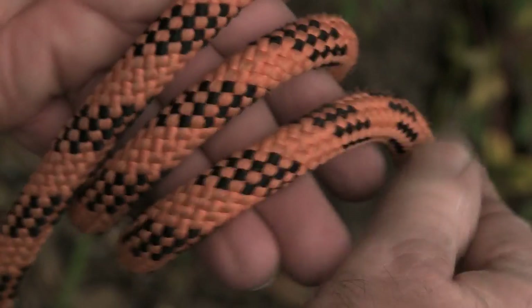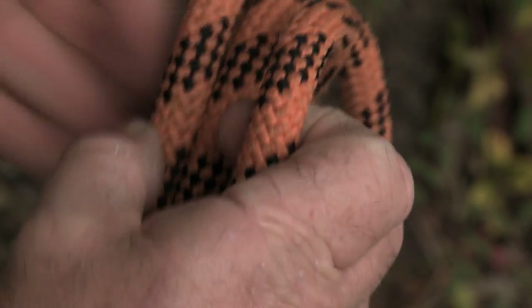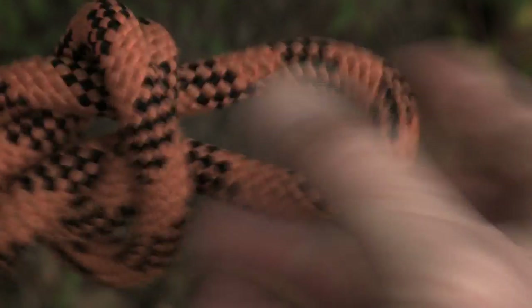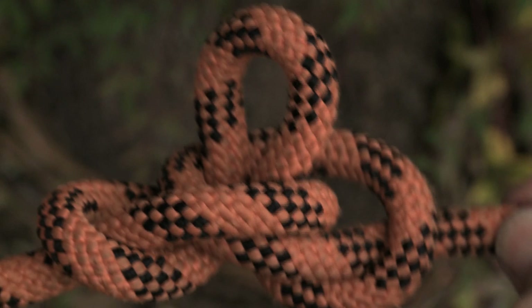This knot will create a loop in the center of your rope. If you're going to put a knot in a rope for hauling then this is the best. It will reduce the strain the least out of all the knots you can use, and it resembles a butterfly.